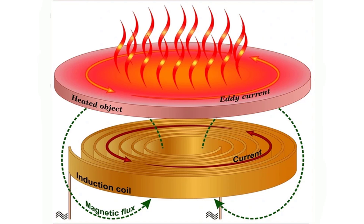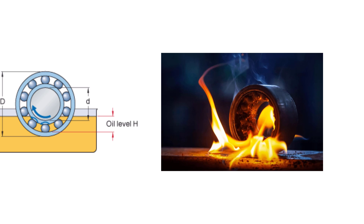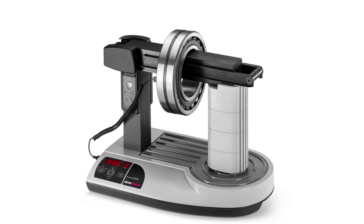This process is efficient and controlled, making it ideal for applications where precise heating is crucial. Induction heaters are valuable when working with motor bearings. The even and controlled heating prevents potential damage that can occur with traditional heating methods such as open flame or oil bath. By using an induction heater, you can expand the bearing uniformly, allowing it to fit onto the shaft with minimal force and reduced risk of wear. This method extends the lifespan of the bearing and the motor, contributing to overall equipment reliability.